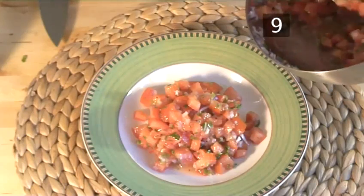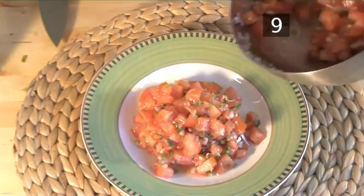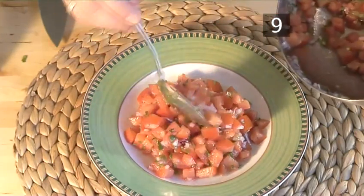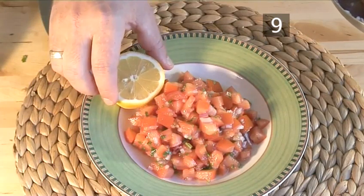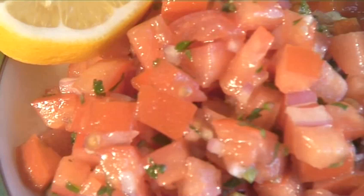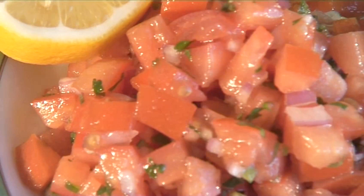Step 9. And finally place it in a serving bowl. And that is how to make tomato salsa the VideoJug way.